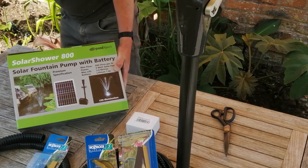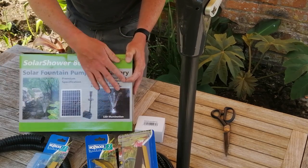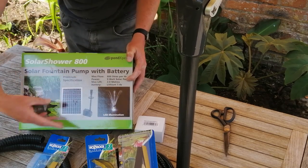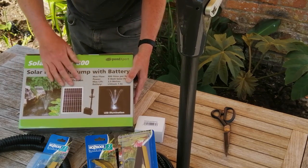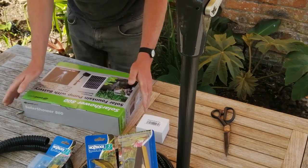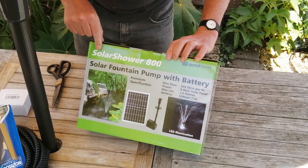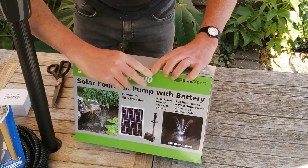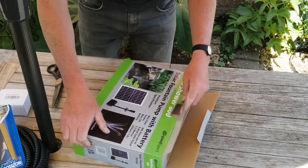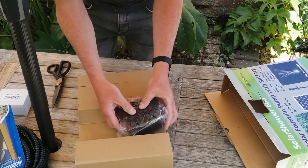And here is the solar fountain pump. These come in all different shapes, sizes, and strengths. I was very specific with Pond Keeper — I only want a trickle, nothing too fast or powerful, just enough for a little bit of water movement in a small shallow pond. This one is the Solar Shower 800, produced by a company called Pond Expert.